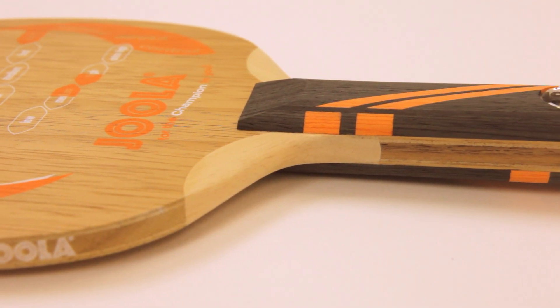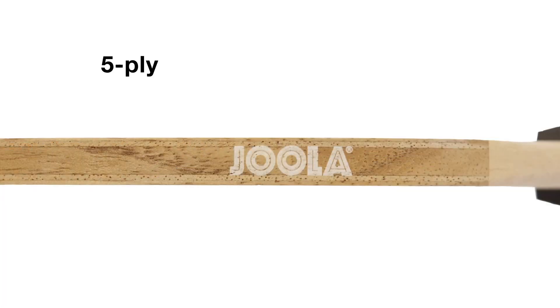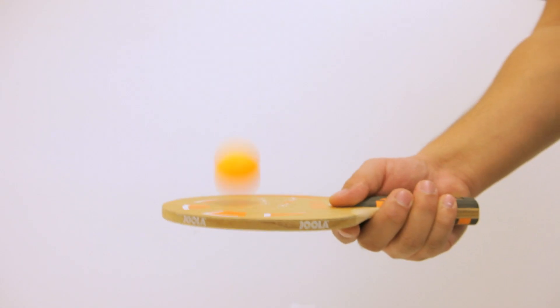Viola Flame Extreme is the fastest blade from the Flame series. A 5-ply blade composed of 2 Limba, 2 Ayus, and 1 Kiri veneer, the Flame Extreme provides optimal control for all players.